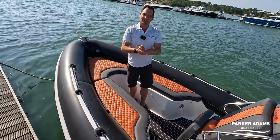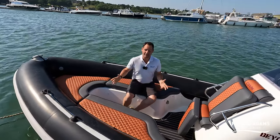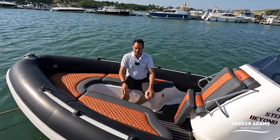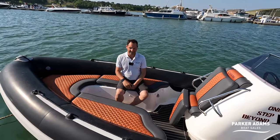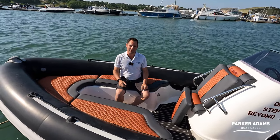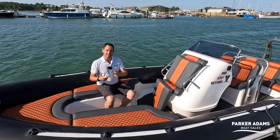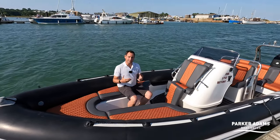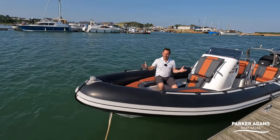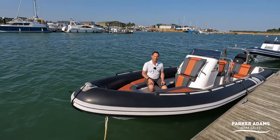So that's about it for running through another Cobra 755. I've personally owned a couple of 755s and they are one of my favourite Cobras. In terms of build quality from 2008 they really are exceptional — still brilliant family ribs you can have a huge amount of fun on the water with. Just a quick reminder: 2008 Cobra 755, 370 hours on the Mercury Verrado 275. I think this will be a fantastic boat for anyone to buy and enjoy the summer straight away. Thanks as always for watching and look forward to seeing you on the next video.